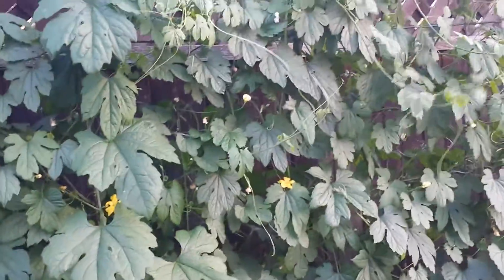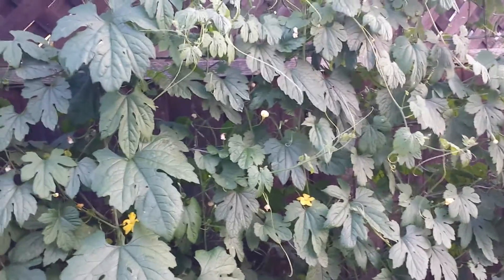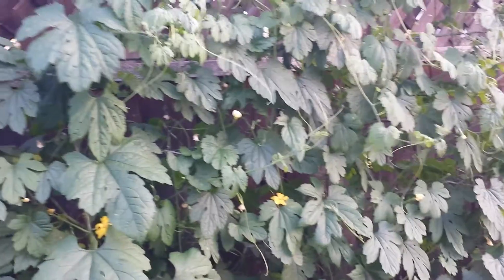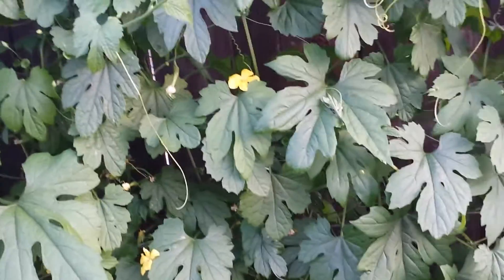Our last video, I think, was about two or three weeks ago. At that time there were no fruit — some male flowers, but no fruit. So now, several weeks later, you can see the fruits are forming. There's a lot of fruit on this trellis here.